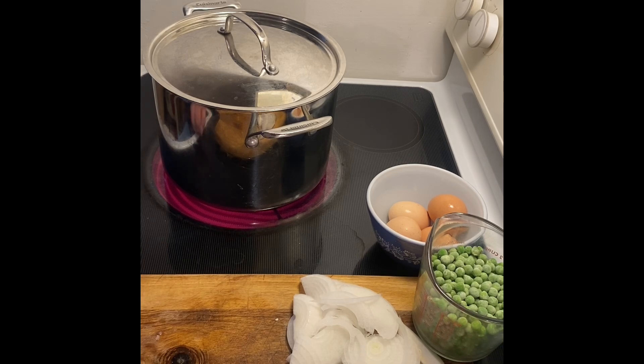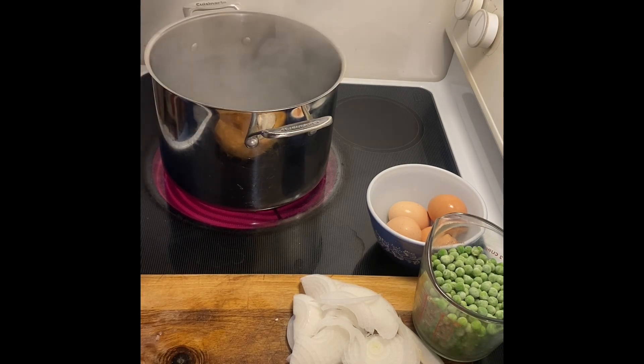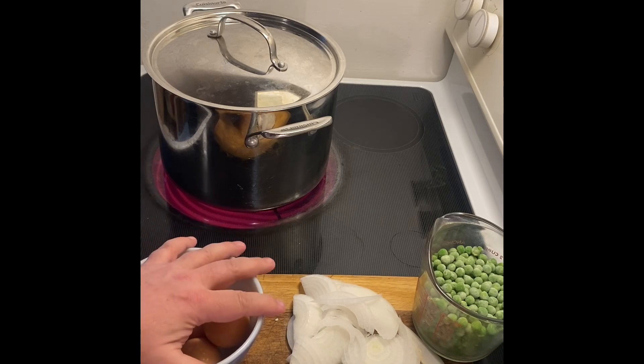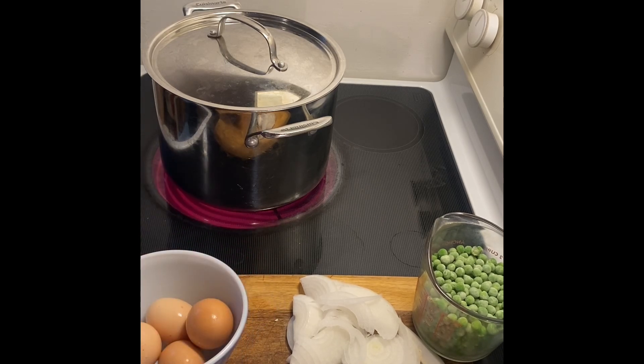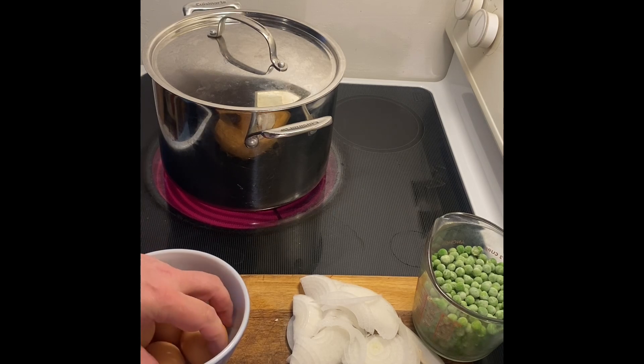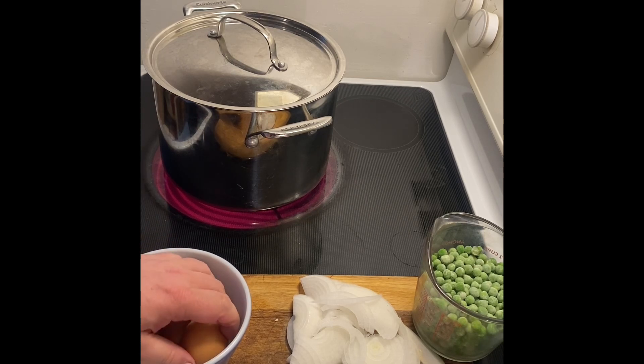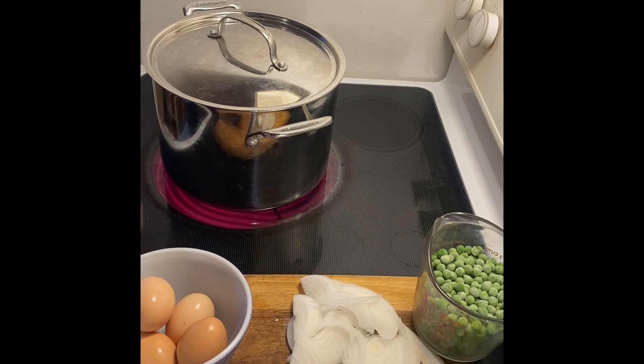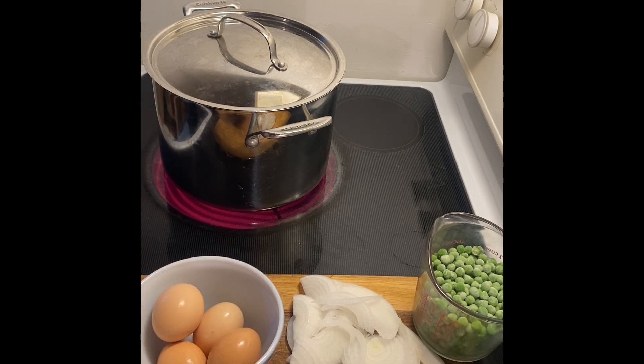I can hear the water coming to a boil — well, I hear it but it's not quite there yet. I have four fresh eggs and we're going to do a soft boil, so about four or five minutes. A semi-hard boil with a bit of cooking on the yolk would be six minutes. These eggs came from the farm and didn't go through the same processes that supermarket eggs do, so you need to wash them first.